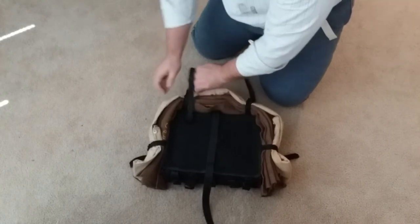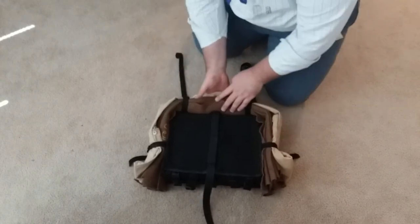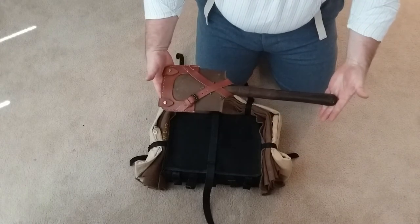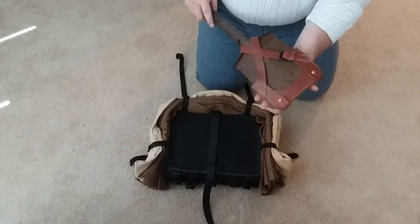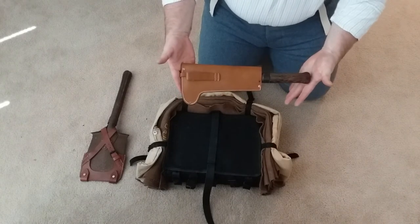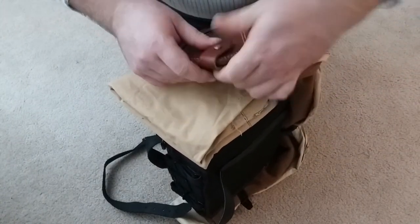Each man carried at least one, if not more, portable entrenchment tool, the placement of which varied depending on the type of tool. There were many different tools issued by the French army, each with its own placement on the outside of the pack. Since I do not have examples of all possible tools, I will demonstrate with the two tools that I do have: the pelet-becher portative, or spade, and the serpé, or bill hook. The spade is placed on the left side of the pack with the concavity against the pack. The side strap secures the tool to the side of the pack, passing through the loops on the tool's case.